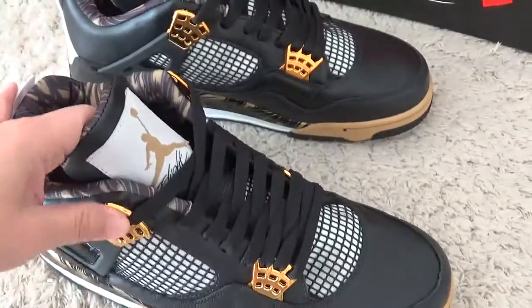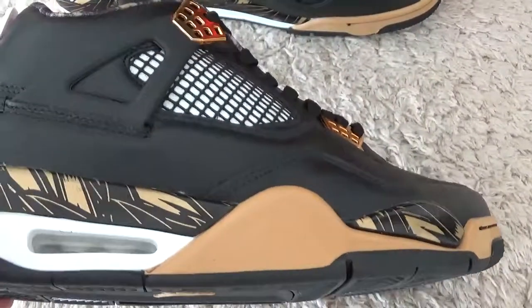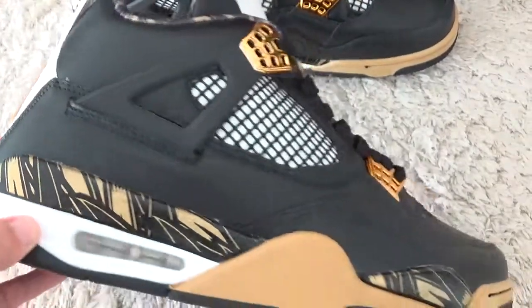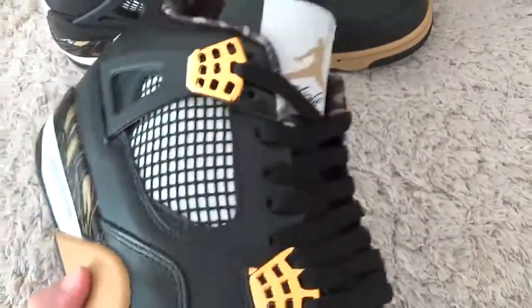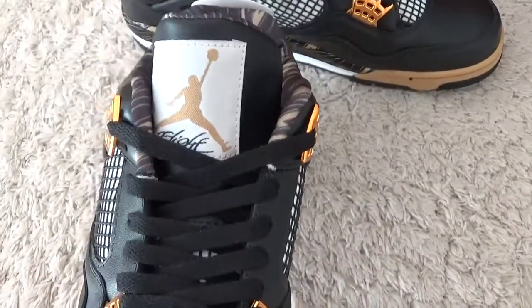Here are the new designs of the shoes. Now let me check the details for you. Here is the rings design for the shoes.